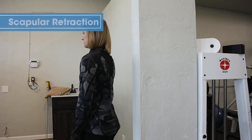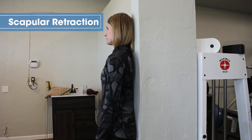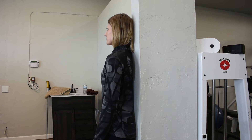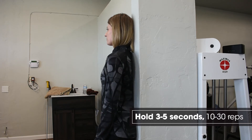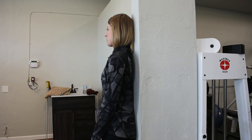Scapular retraction. Find a corner in your home and place your spine right up against the corner, relaxing the head. We want to squeeze the shoulder blades back as if they are pinching that corner. What we don't want to have happen is the elbows lead the motion — the motion should come from the shoulder blades directly back.